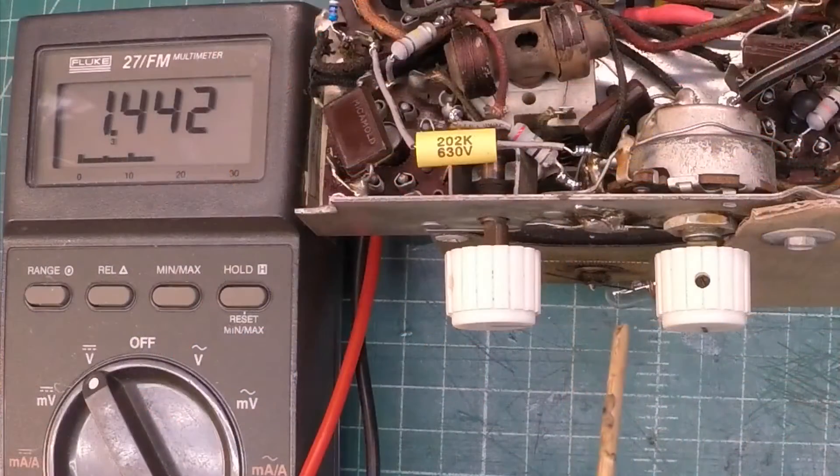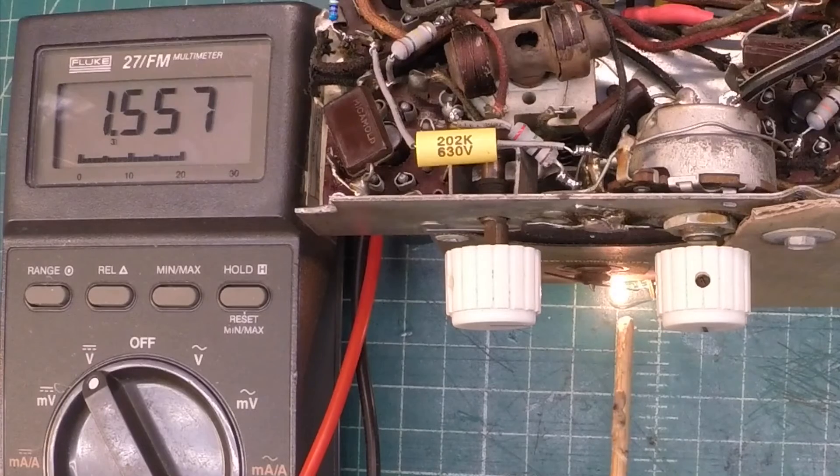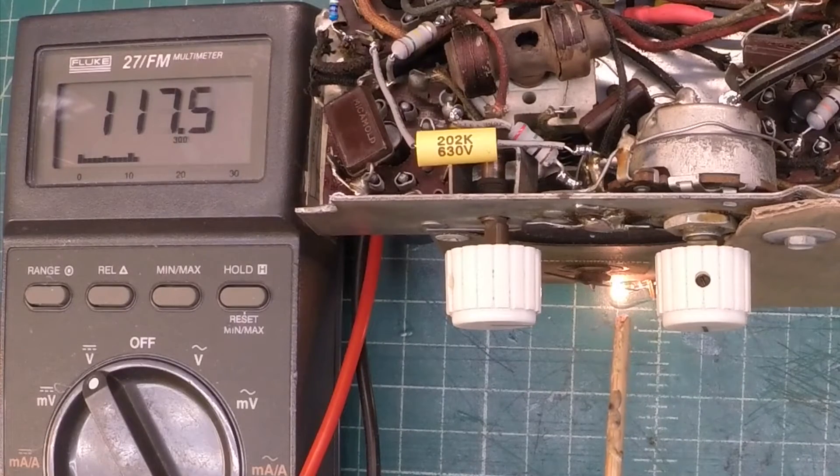Keep an eye on the dial lamp right down here in this area. And you can see when it came on — we're using the Zener as a voltage regulator — we don't get that big spike where we see the light just flash really bright. And you can see our B-plus ramp back up.